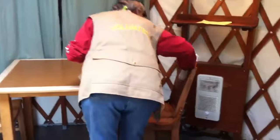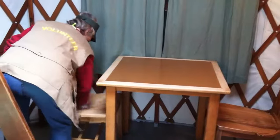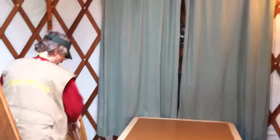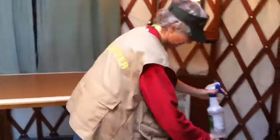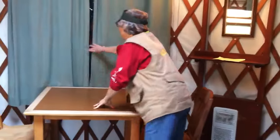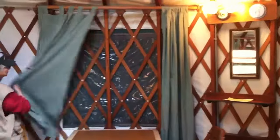They all have heaters, you can see down there. We also check to make sure those have been turned off — most people are real good about that. We try to pull all the curtains back. You can open these windows up too; they've got zippered windows and plastic, which are really cool, so you can get a lot of ventilation in here.